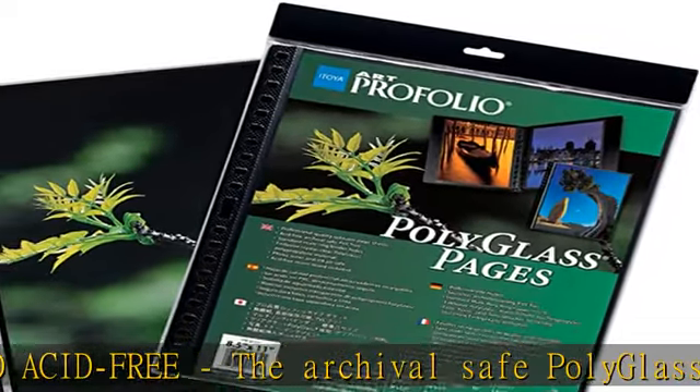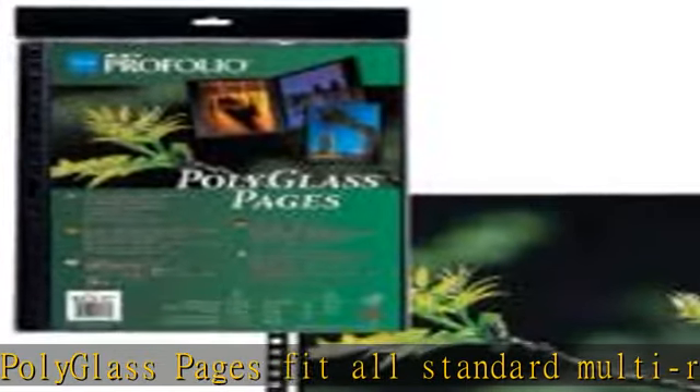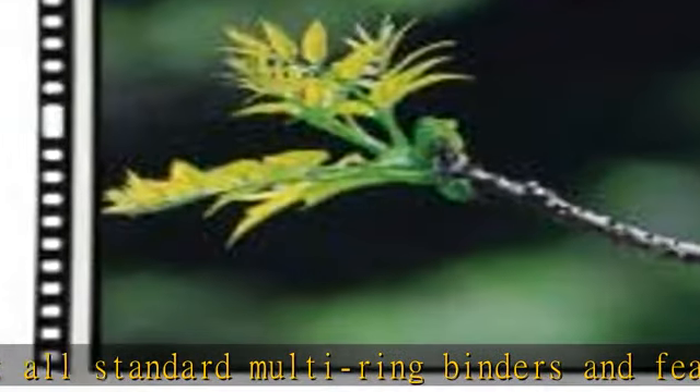For use with all popular standard multi-ring binders. Available in 17 different sizes — Itoya's exclusive Polyglass pages are available in 17 popular digital imaging sizes.